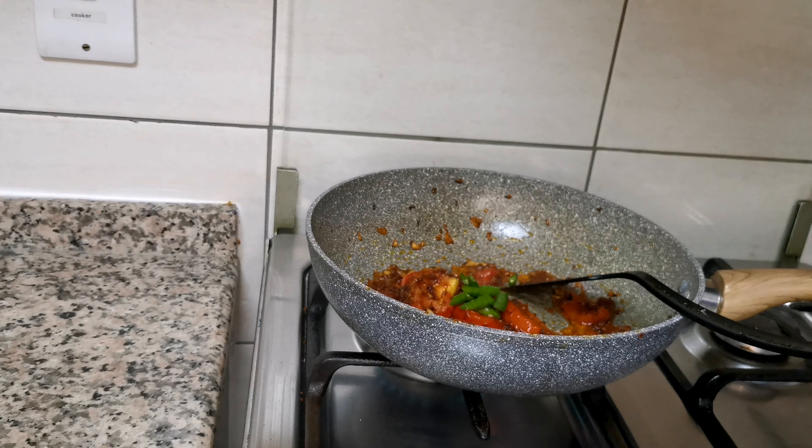Add 2 teaspoons of salt, add 1 cup of water, 1 teaspoon of water. As you can see, I'll take a little bit of a slice of the meat.